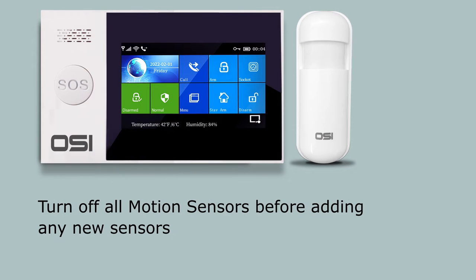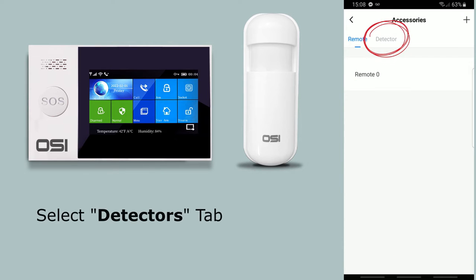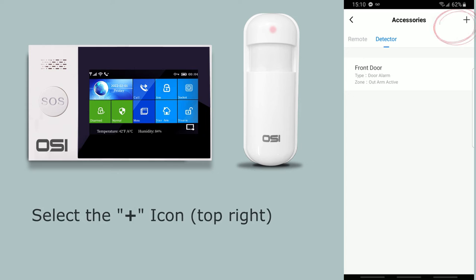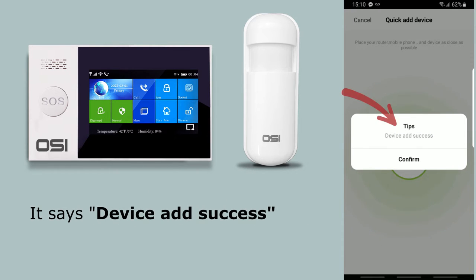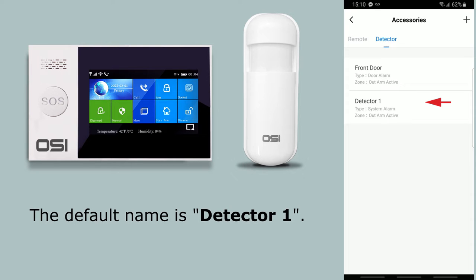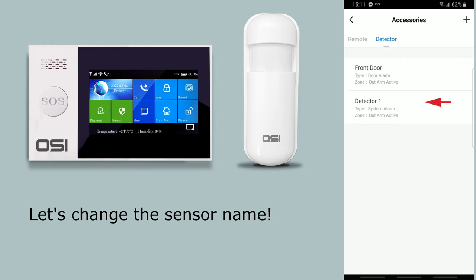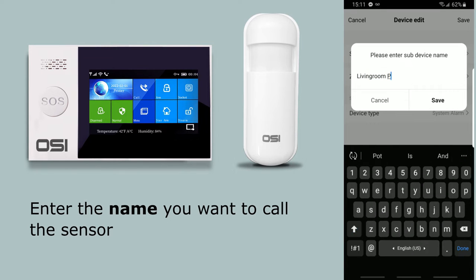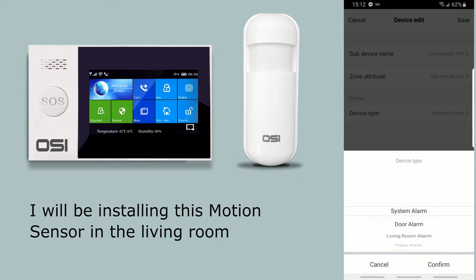Now I'll show you how to connect the motion sensor. If you have active motion sensors already installed, turn them off before adding new ones. Go to the detectors tab via accessories, then detectors. Turn the switch on the back of the motion sensor to on. On the Smart Life app, press the plus icon. The system enters pairing mode. It says 'device add success' — select confirm. The motion sensor is added with default name 'detector one.' Rename it to something like 'living room motion.'